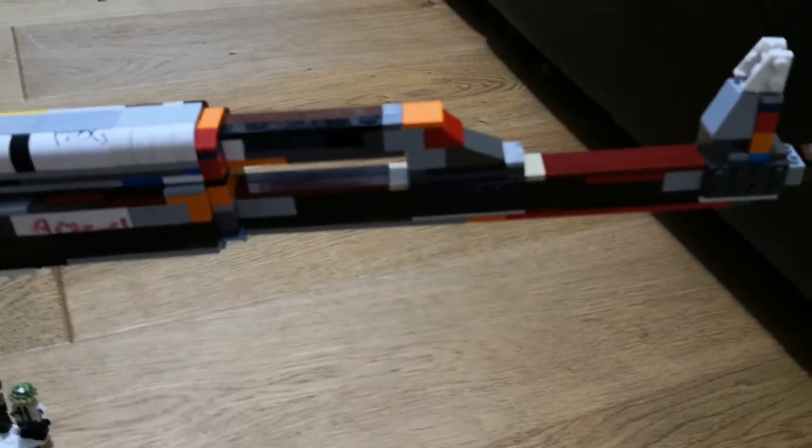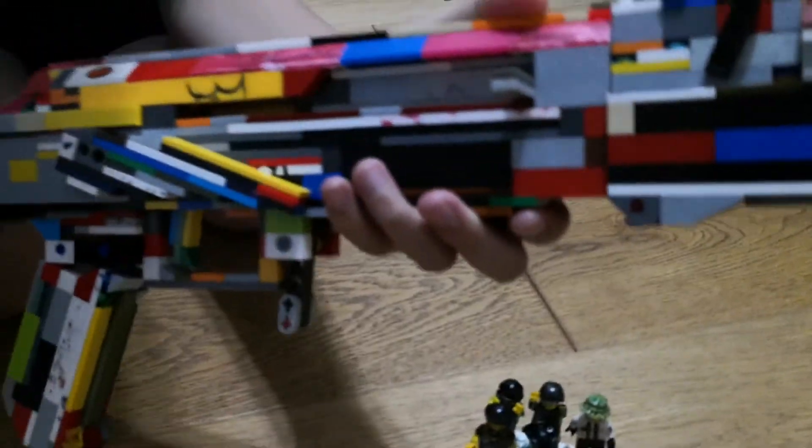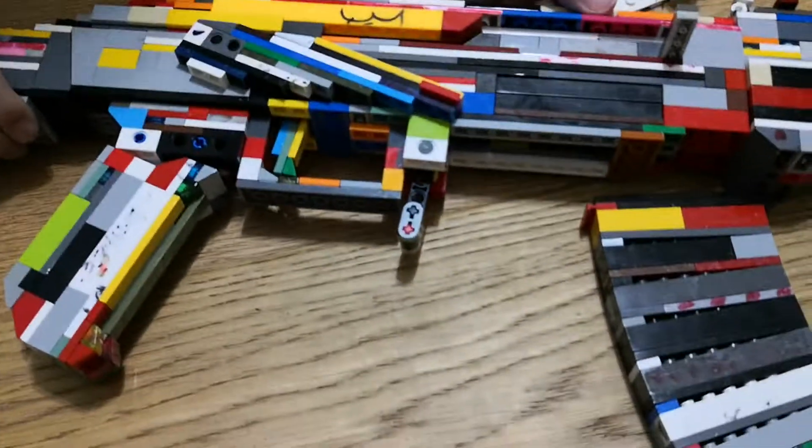This is the main part of the gun — thank you guys for watching, and as always, see you in the next one. Bye!